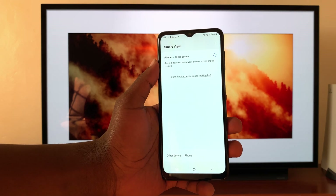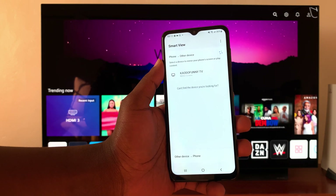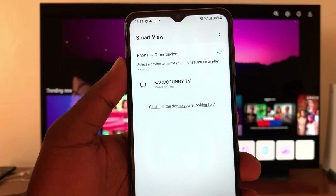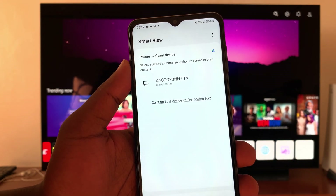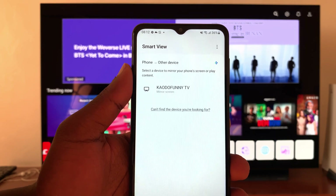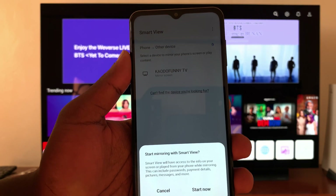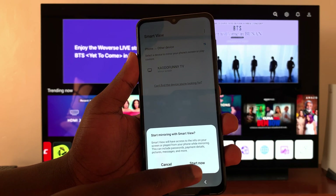As it keeps looking, make sure your LG smart TV is on the homepage and it's going to be found. As you can see, mine has been found right there. I renamed my LG smart TV — if you want to know how to rename yours, you can watch my video on how to do just that. Tap on your smart TV and then confirm you want to start mirroring — tap Start Now.